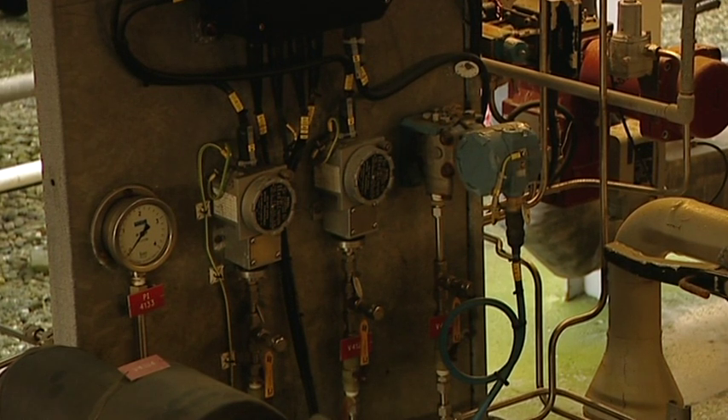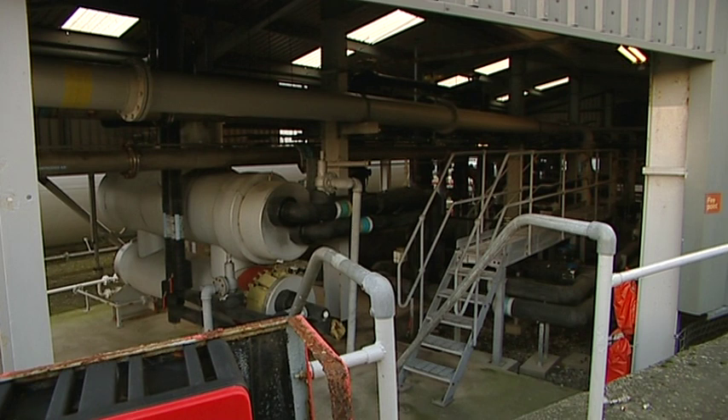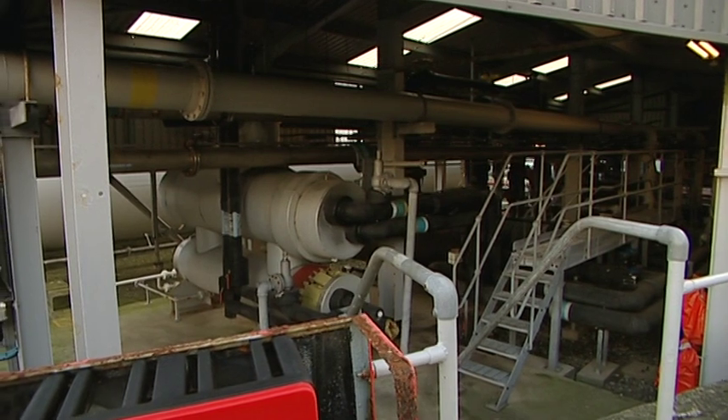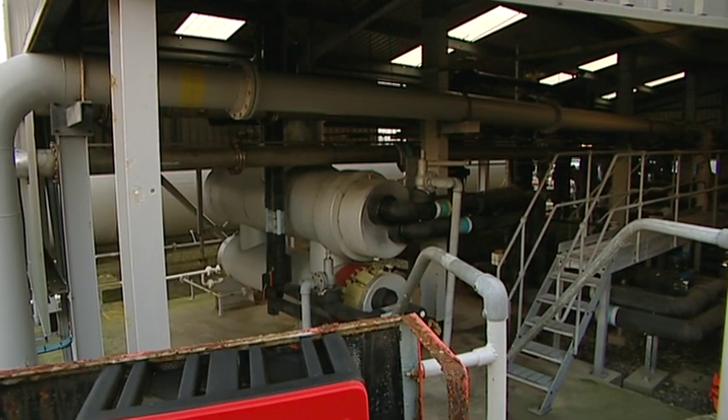On the left hand side here are the vaporizers. The first vaporizer in the more silvery cladding is for the high pressure plant, and the two vaporizers in the darker cladding are for the Venturi low pressure plant.